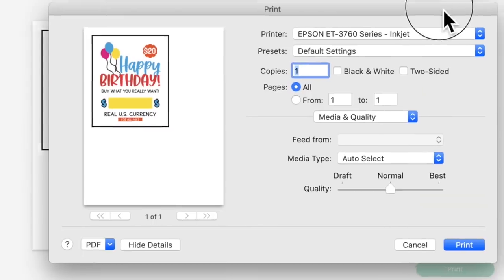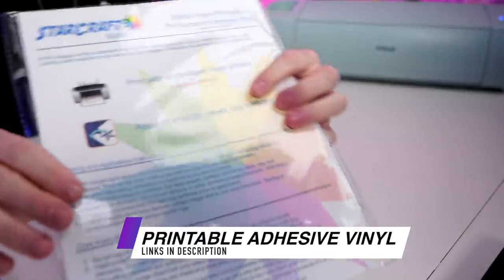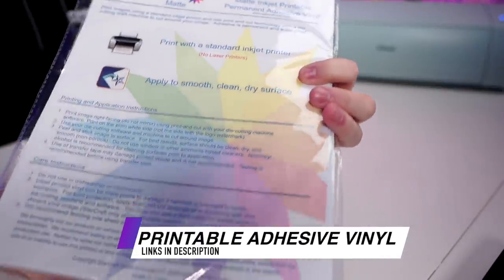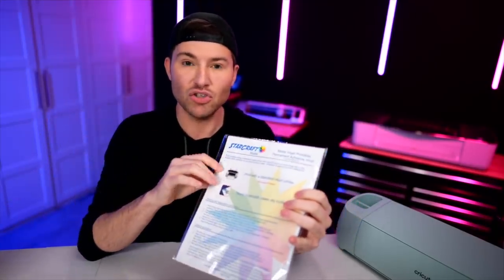Here is our system dialogue box where we can dial in our settings and get the best print quality possible. Let's go in here and change the quality up to best. Now for the media type, I'm being just a tad extra — I am using this matte inkjet printable adhesive vinyl from StarCraft. This stuff is amazing. I use it for all kinds of different stuff but I really love using it as sticker paper. It's so good, super high quality.